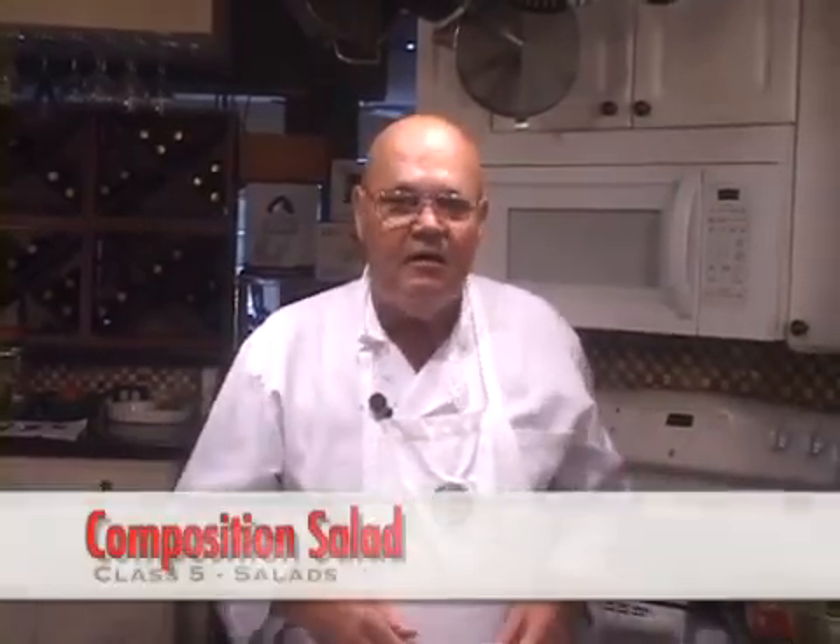Hello again, I'm John Terzak and today I'm going to answer the question for you, which is how to make a family style composition salad that you can use as somewhat of a mini buffet.